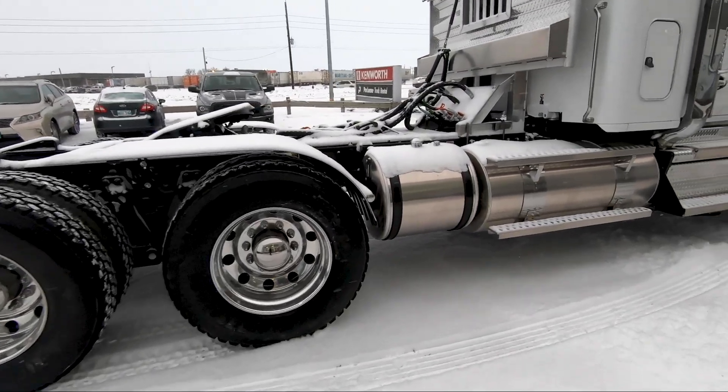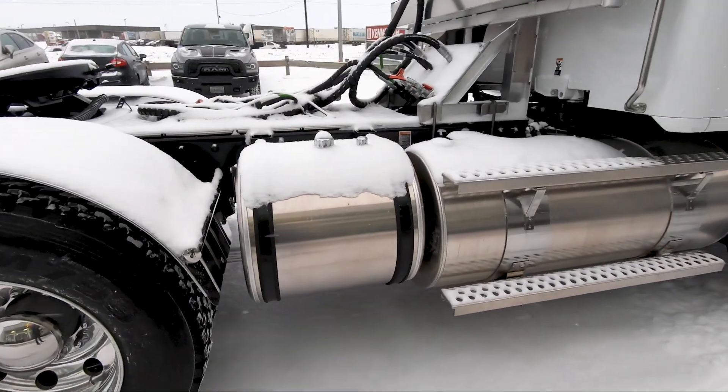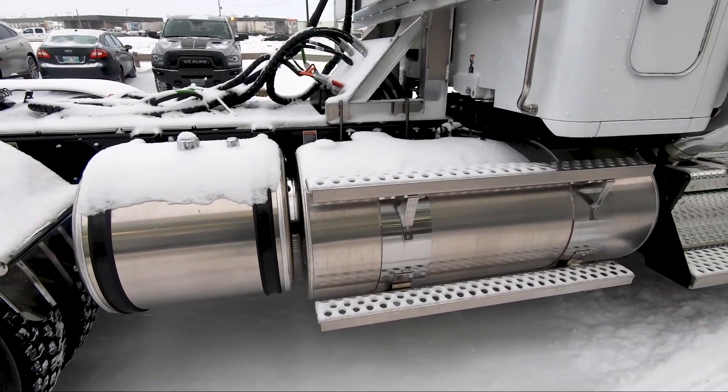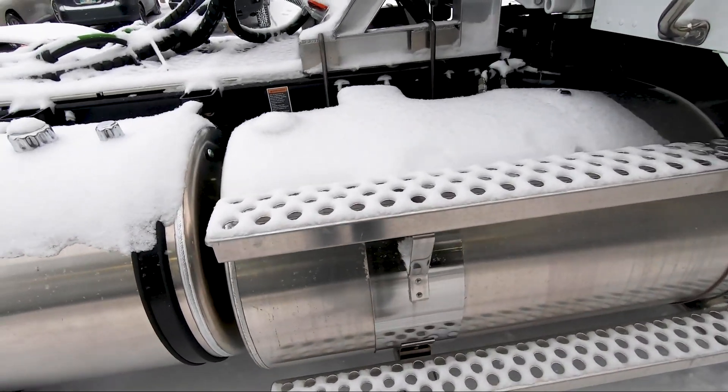Here's the hydraulic tank — just kind of squeeze that in there — 50 gallons right there. And then we have the 7-inch fuel tank straps as you can see there.